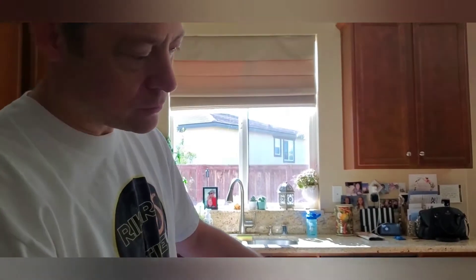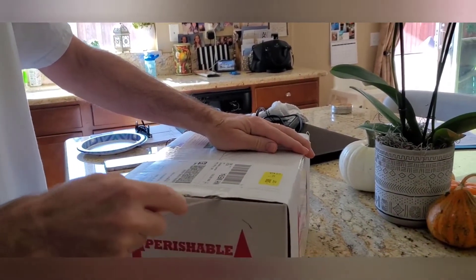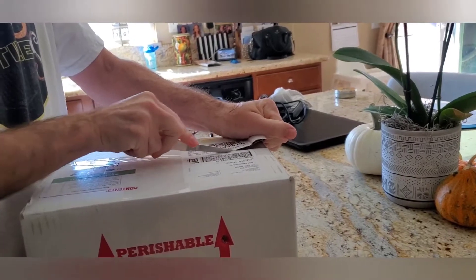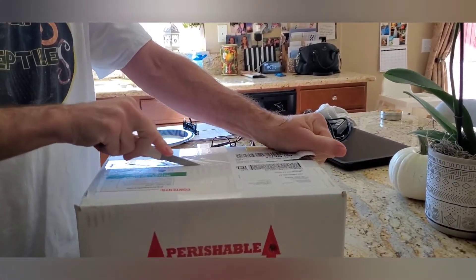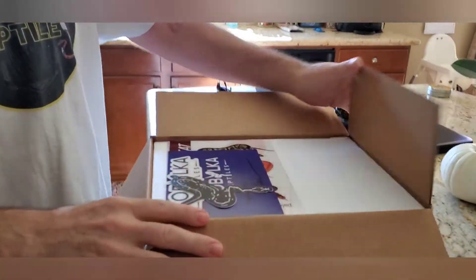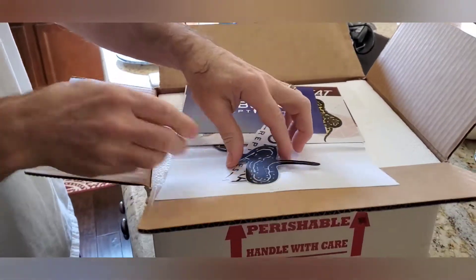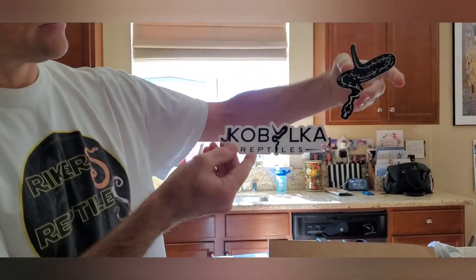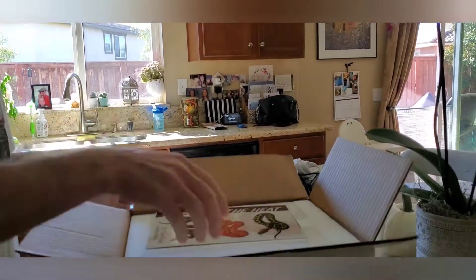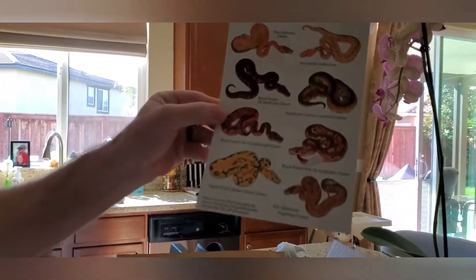Alright, what do we have here? This is from Justin — look at that, a little sneaky snakes, cute! Look at that, an autograph actually, nice. The clown project, that's what I'm getting into — the clown project! All the different types of clowns on here.